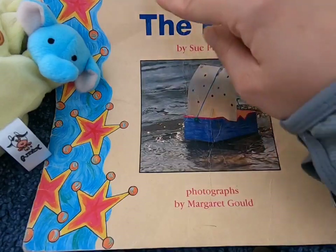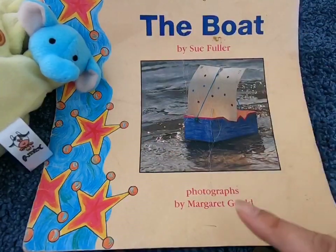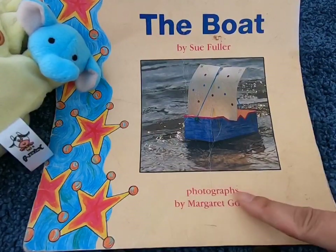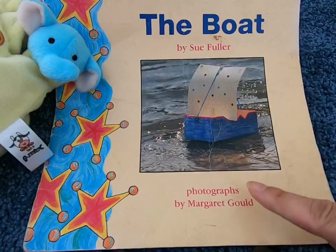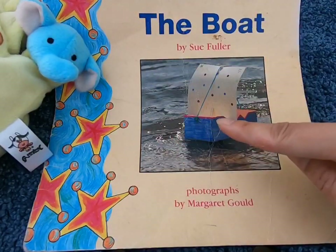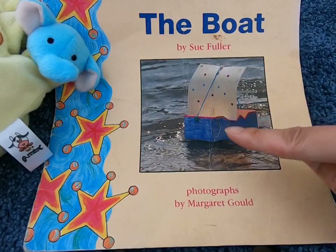This means Sue wrote the story. Let's look at the bottom — it says photographs by Margaret Gold. This means all the photos in the story were taken by Margaret.